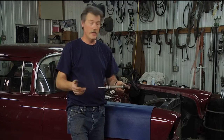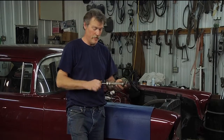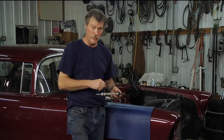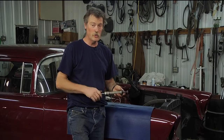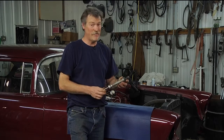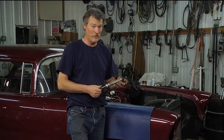A better way to do it is to use an oil pump drive tool — it's just a drive tool. Because the oil pump in this case drives off the distributor, you can buy a special tool like the one I have right here. This one goes back to 1985 when I was in high school shop class.